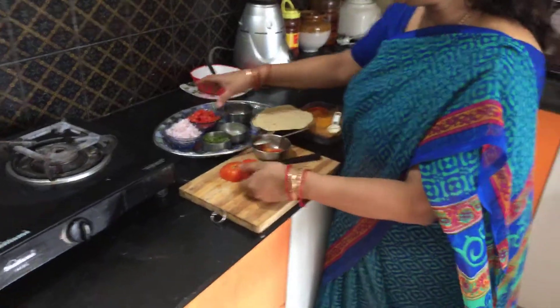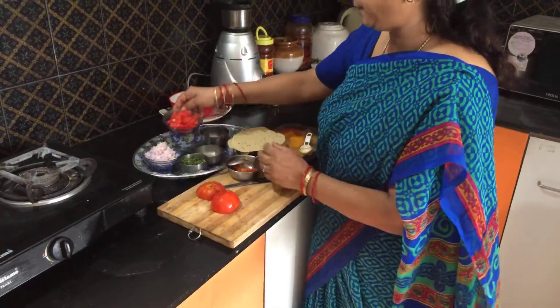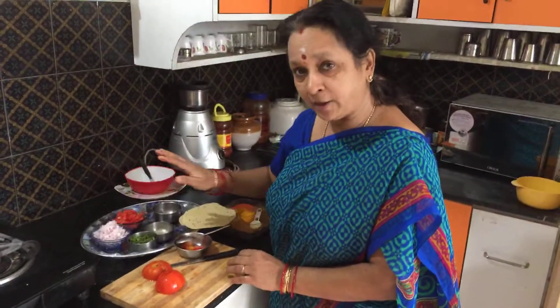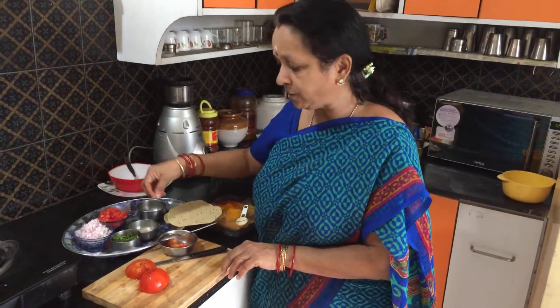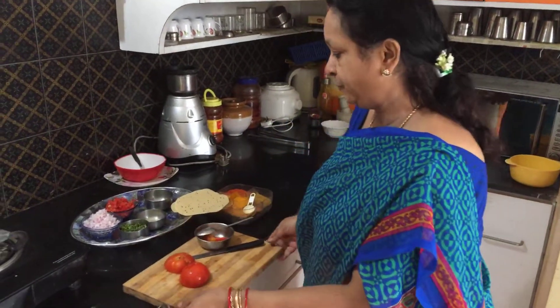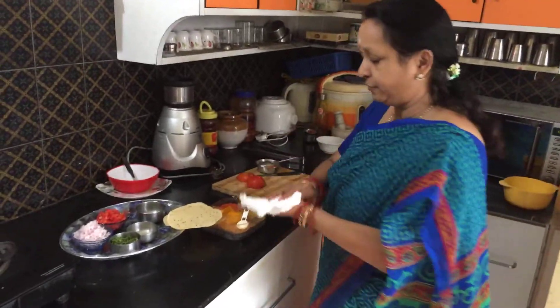So like that I have removed the pulp and then cut this into pieces and kept it over here. And again, don't make it and keep. You can of course roast the papads and keep, and then just before serving add this topping and serve.